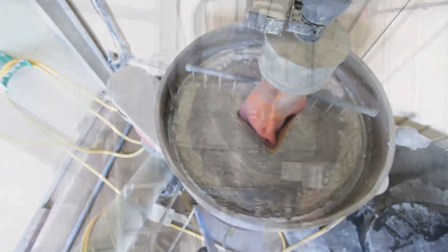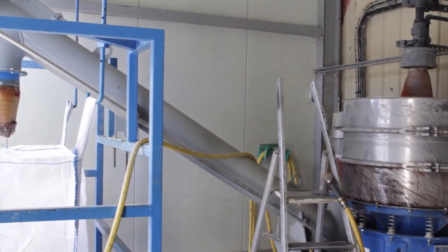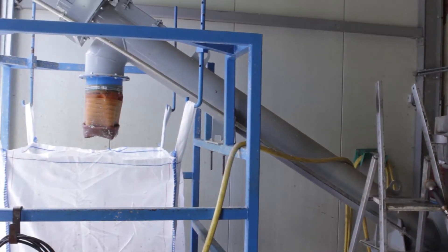In the first cleaning step, the recycled water is transported to a screening unit where the separated residuals like paper labels are disposed.